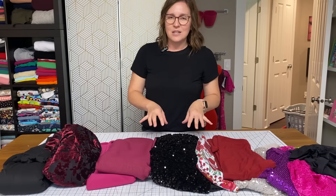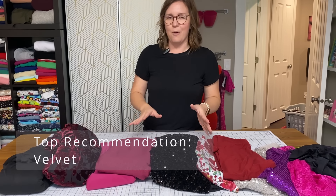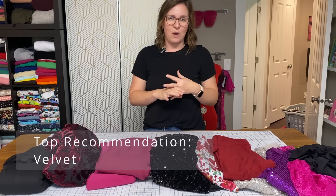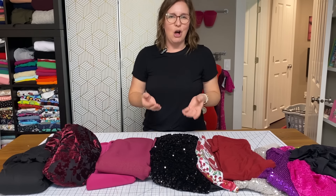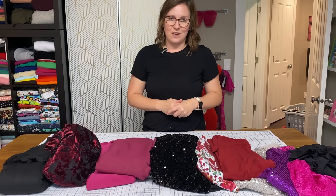The one fabric you're not seeing here, which I would highly recommend, is velvet. I am out of velvet right now, but that is probably my go-to for holiday and Tessa wear. It is going to give you shine and dimension — it's really that quintessential holiday fabric. I would also highly recommend velvet.